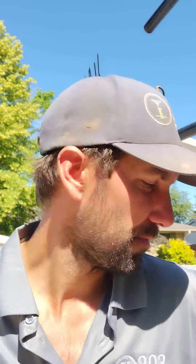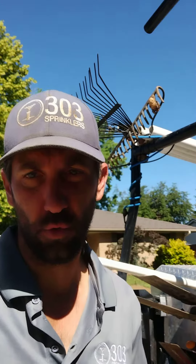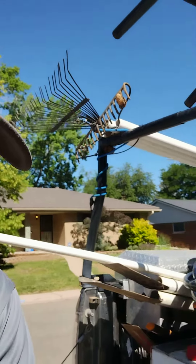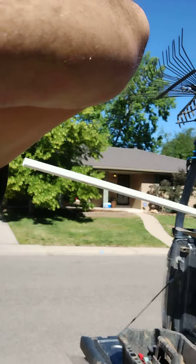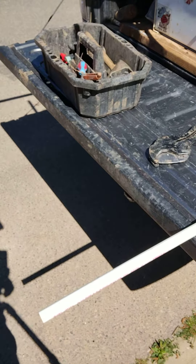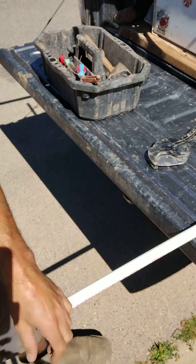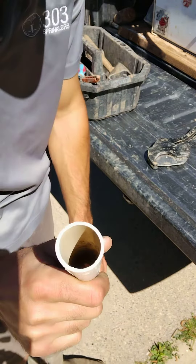Hi everyone, Matt with 303 Sprinklers. Back here again — we got a tip for PVC cutting, especially what to do when you run into old PVC. Check this out, I'm going to show you one of the easiest ways you can cut PVC and why you want to do it this way. What we have here is a piece of old PVC junk.